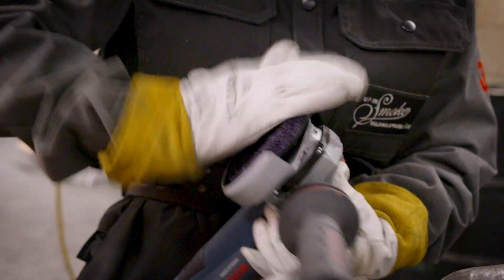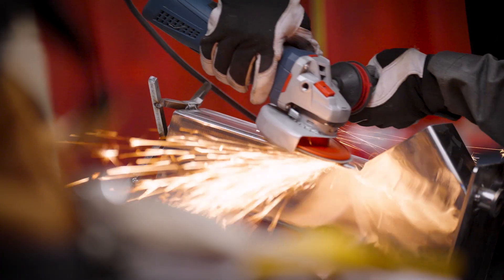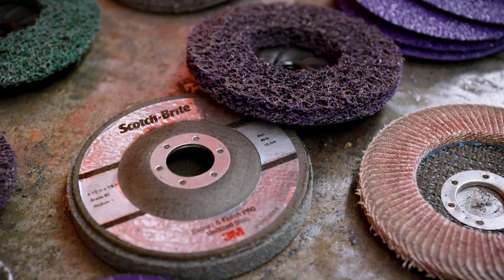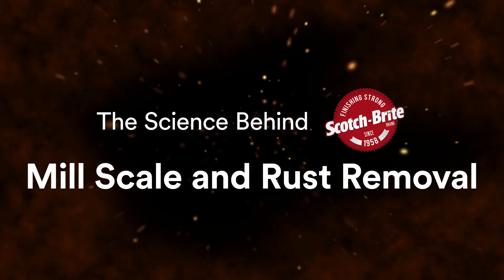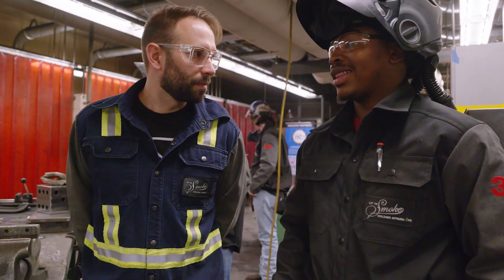The Scotch-Brite disc was really cool. I've never used something like that before to finish. It took every little scratch that you could feel out and turned it real smooth. Nate Bowman here, host of Clash of the Grinders Student Edition.